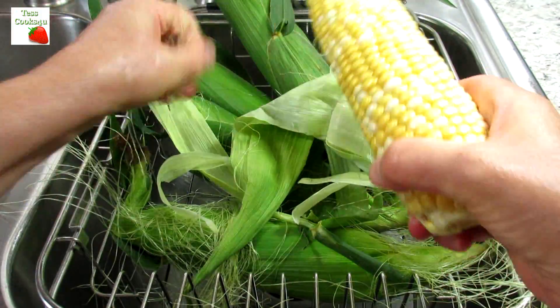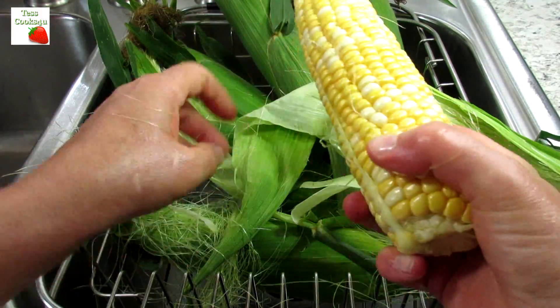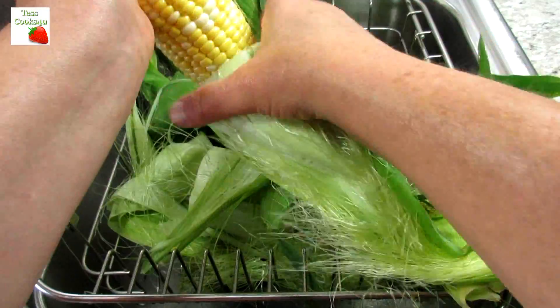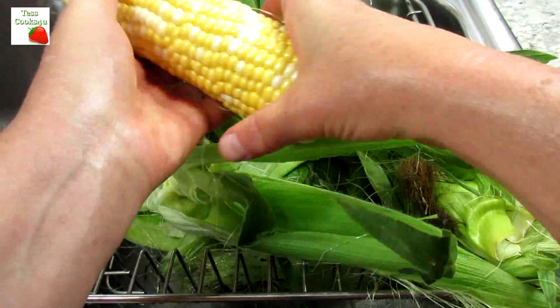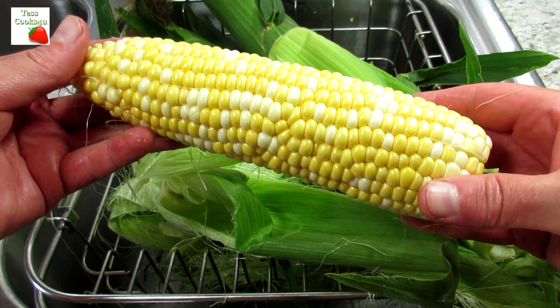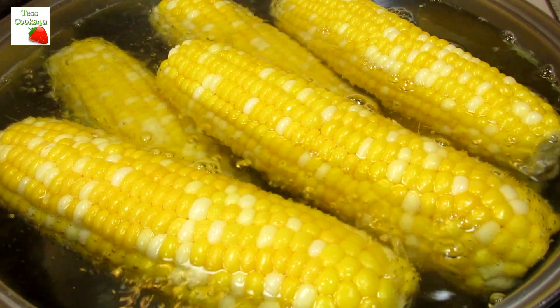First I husk the corn and cook in boiling water for about 10 to 15 minutes. If you have a grill, this corn is great cooked on the barbie — just pull back the husk and remove the silk, and keep the end on for a handle. You can use all white or all yellow corn, but today I'm using a bicolor.